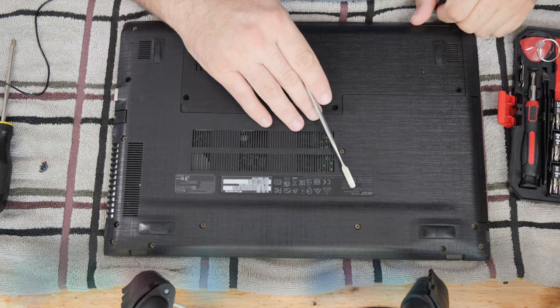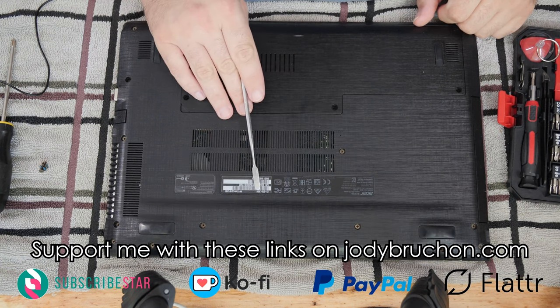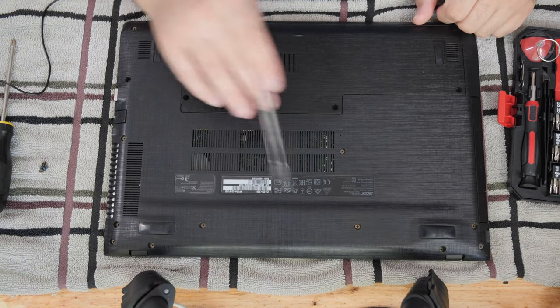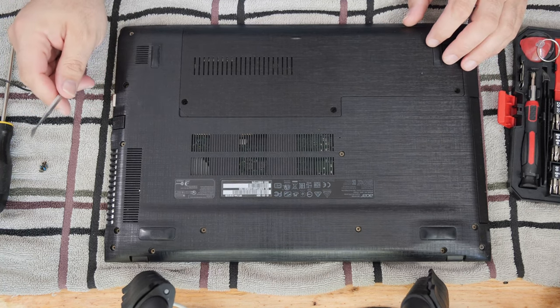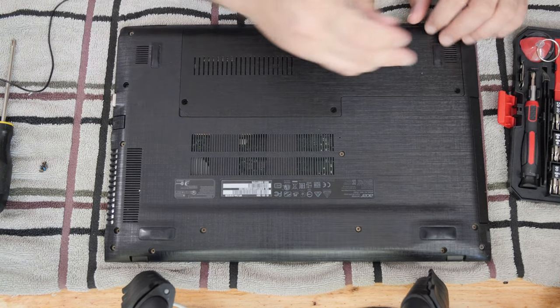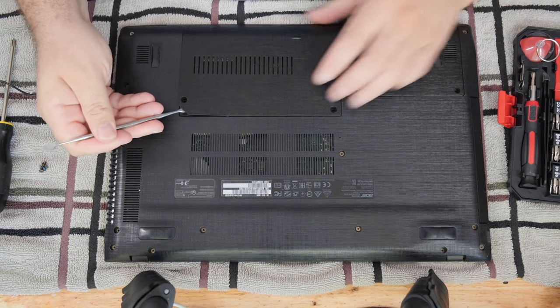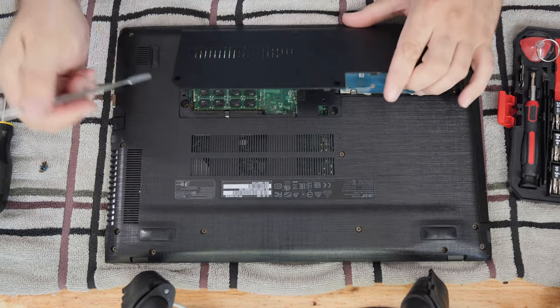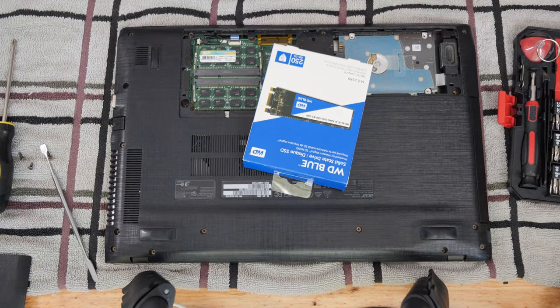This is an Acer Aspire E5-576-392H, or an E5-576 series. What we need to do is install a solid state drive. I've taken these three screws out already because that's the easy part. Getting this door off — that's the easy part.